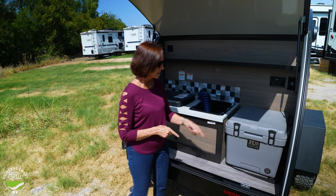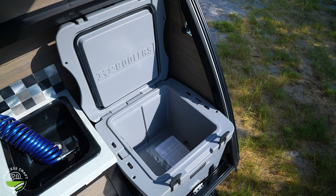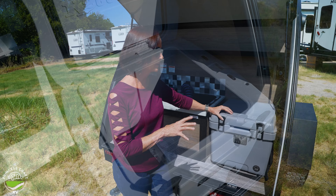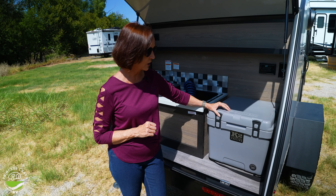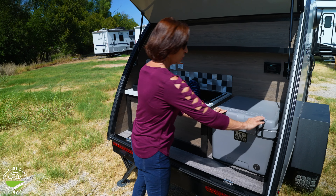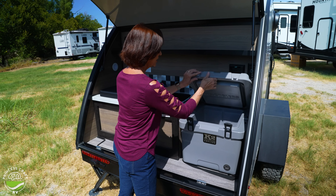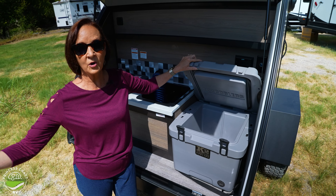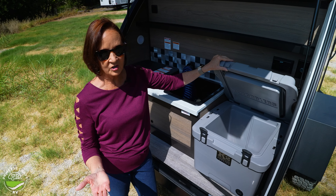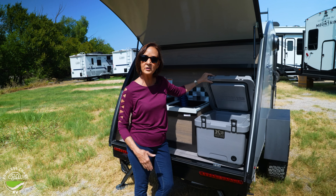On the right, instead of a 12-volt fridge, they are using a K2 cooler. It's going to keep ice in here for days, so don't worry about a cooler — it is not the standard basic cooler from years ago. This is 30 quarts, so it's not small. It just drops into place when you're traveling. If you wanted to take it and put it somewhere else, like at a picnic table outside your camper, that's very easy to do. You can even take it inside your house to load it — whatever works for you.